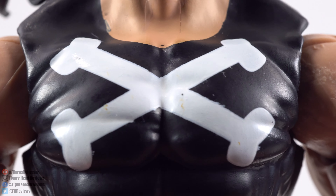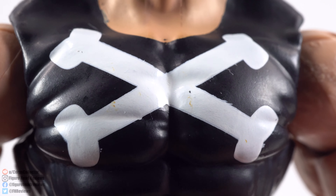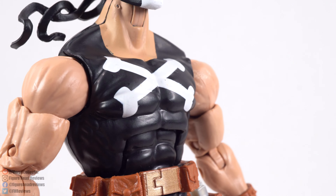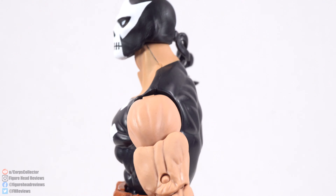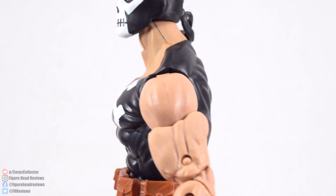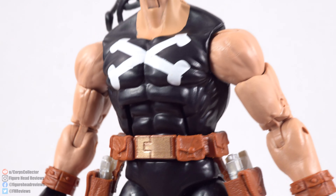Looking at the design on the front though, the crossbones — not too bad. Just a little, like, pockets here and a little flesh tone paint on it, but not bad; only really when you get up close can you see that. And then the chest, like I said, just feels like it sticks out way too far. I just don't like this body shape.